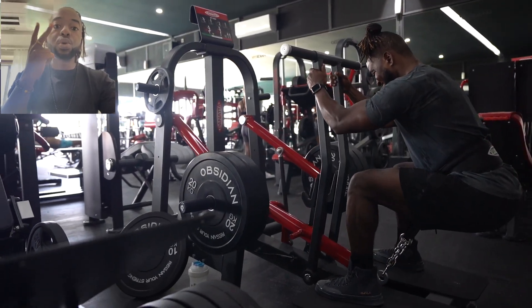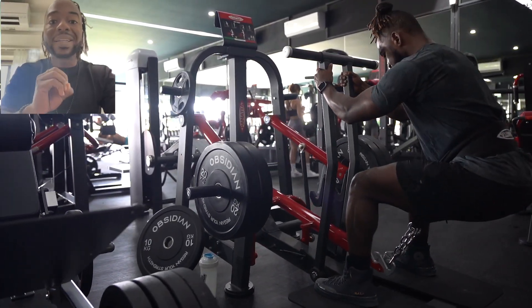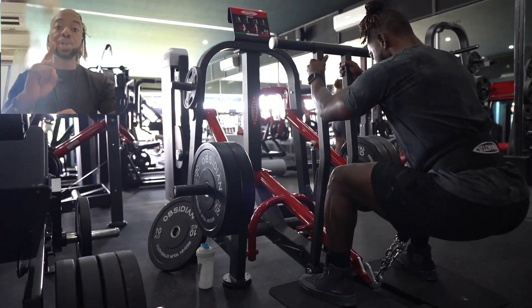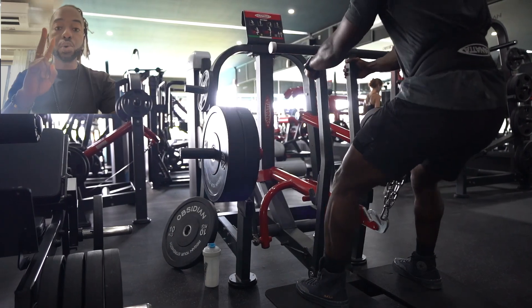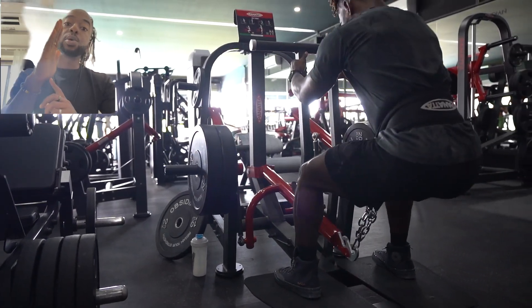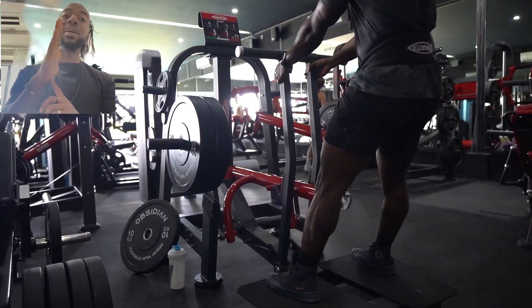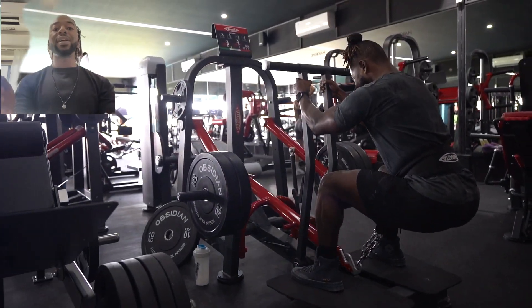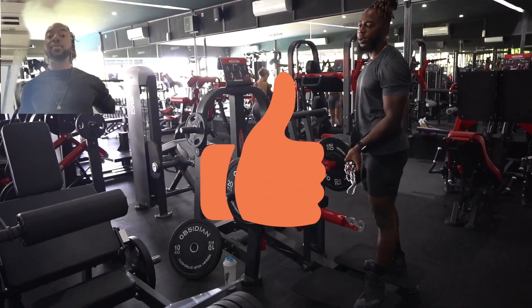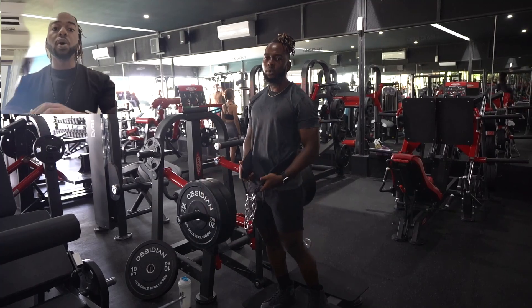Two key points: number one, do not — I repeat — do not let your knees cross or pass your toes. And then number two, we're leaning forward slightly with the upper body, still maintaining a neutral spine, keeping the chest up. That slight lean forward shifts the focus and tension towards our glutes, rather than if we're standing straight up, which puts it onto the quads.